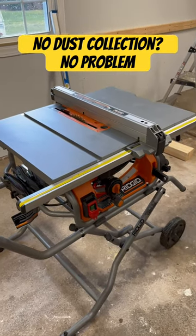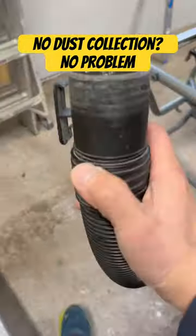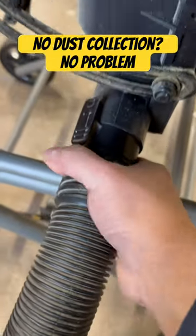Let's say you got one of these RIDGID table saws and you don't have dust collection in your workshop. The RIDGID wet dry vac hose actually fits perfectly into the back of this thing here.